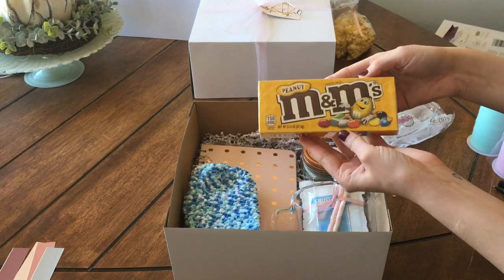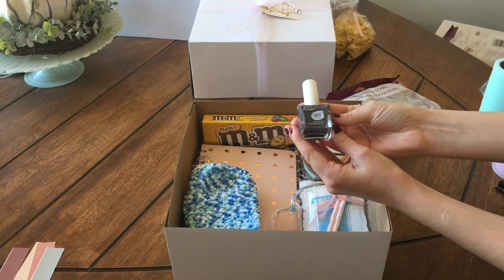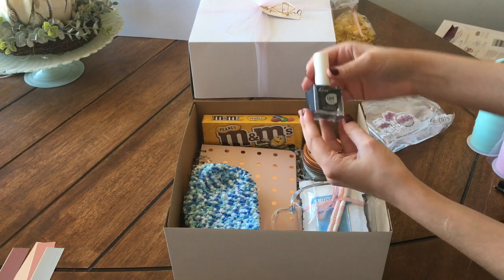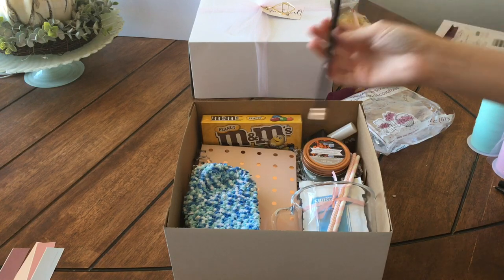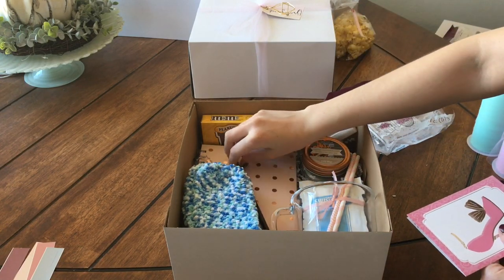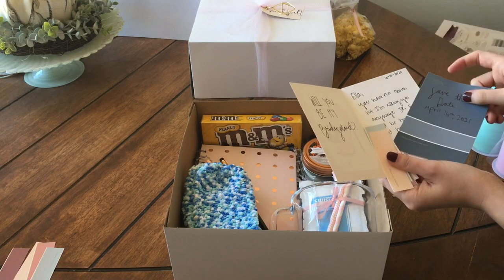Her favorite candy are peanut M&Ms. Each bridesmaid will be wearing a different color dress, so I thought that this slate bluish-gray color nail polish will look great with every color and make everything look cohesive if every bridesmaid has the same color. And then I'm putting in this cute little black and gold pencil — I just thought the aesthetic was cute — and then these cards from Dollar Tree, which I thought fit the aesthetic.